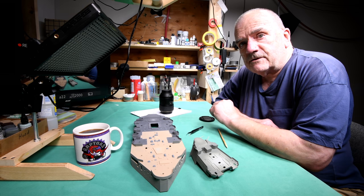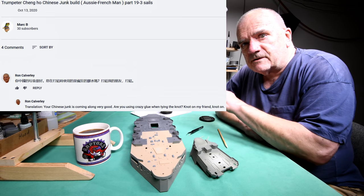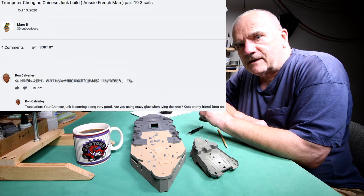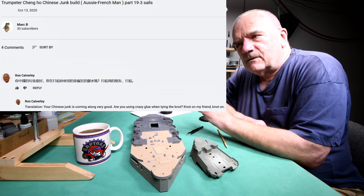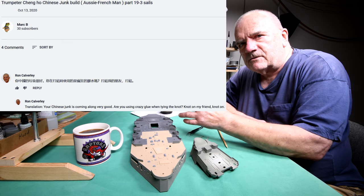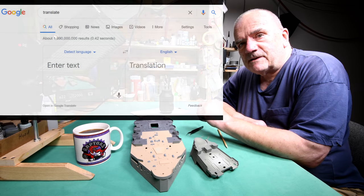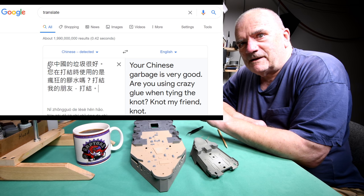Thinking afterwards, just to be funny, I translated everything into Chinese — because it's a Chinese junk. I put the Chinese script in the comment and I thought: okay, Mark's going to have to copy-paste this into a translator, and if I know how to do that I'm sure he does too. I wondered if it would translate back exactly word for word — it should, right? No. I pasted the Chinese script back into the translator and this is what came out... Sorry Mark, I didn't mean it like that.